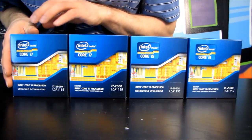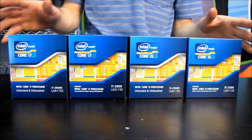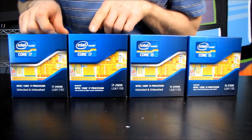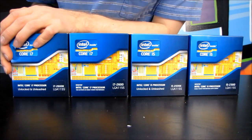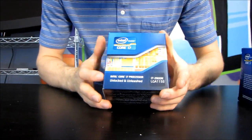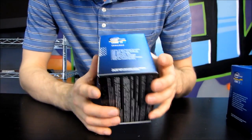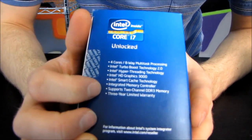It has turbo mode, which all of these processors do — they all have turbo boost — but the Core i3s do not. It has hyper-threading, which the i5s do not. Both the 2600K and the 2600 have hyper-threading, and the 2600K is also unlocked. That means you can overclock it as high as possible with a P67 or Z68 motherboard, using multiplier adjustments to turn up the clock speed with no limits.